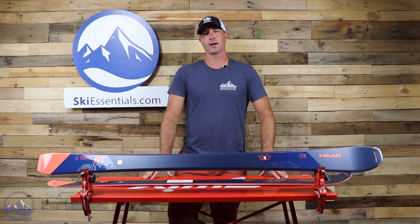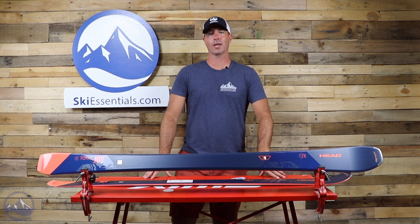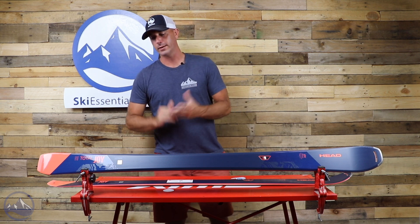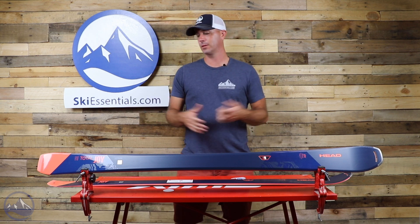Hi skiers, it's Bob with SkiEssentials.com. Welcome to our 2021 Ski Test. Today we've got a 2021 Head Total Joy, a nice ladies ski for all-mountain versatility.